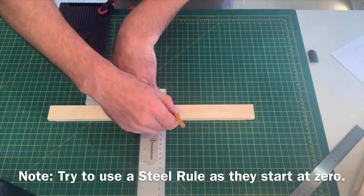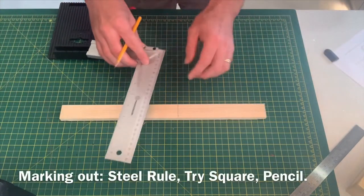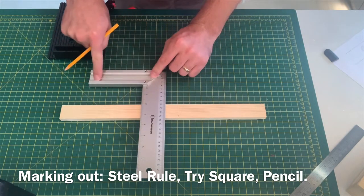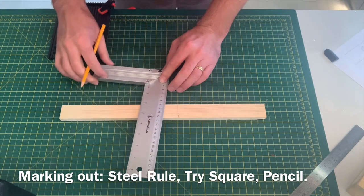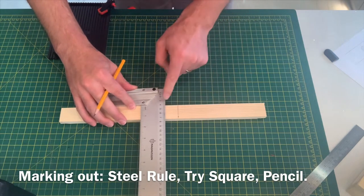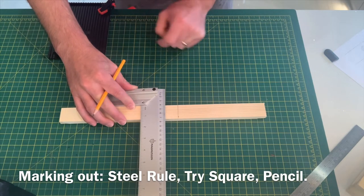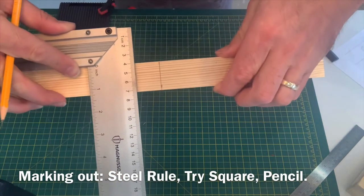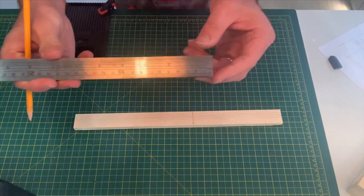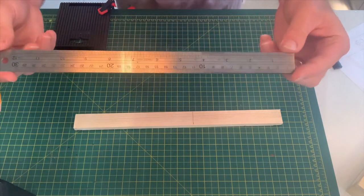You can then draw a straight line at 90 degrees. Pupils will tend to put the tri-square on without putting the edge against the timber, so they'll end up drawing a line which is not at 90 degrees. They need to make sure that this edge is pushed against the edge of their timber really tight, so they can draw a line against that ruler at 90 degrees. I would advise using steel rules as they start at zero at the end. These can be bought at the pound shop for just a pound.